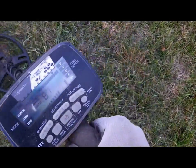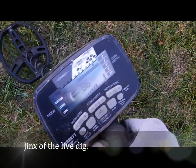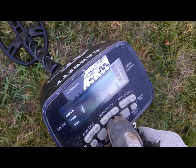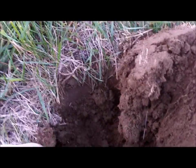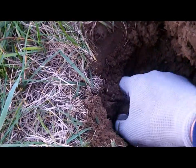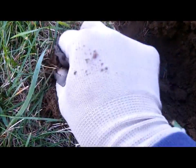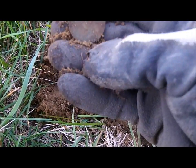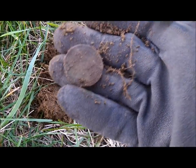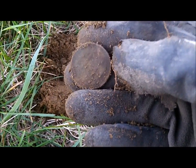Okay folks, here we go again — we jinxed ourselves with a live dig, reading 87, 86. We dug the hole, should be a quarter, hopefully a silver one. And what do we get? A big quarter — Washington maybe — a little dirty, but I think that's what it is.